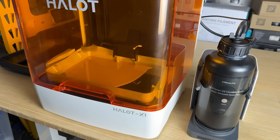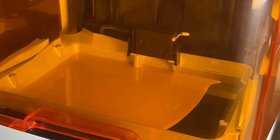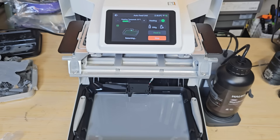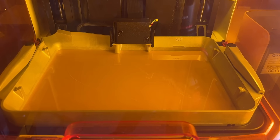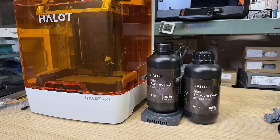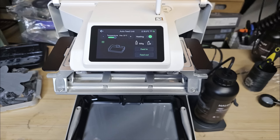Third, the resin tray is secured by two latches, which means there is no way you can forget to secure it, as the cover has to be closed in order to print. It is also very easy to pour resin back into the bottle. The balance of the tray allows you to simply let it lean on the machine. Fourth, the resin pump works well for feeding resin. It essentially functions like a straw and can fit any resin bottle without requiring you to close the cap. However, like other similar resin pumps on the market, it won't pull all the resin back into the bottle, typically leaving about 50ml behind which you'll still need to pour back manually.